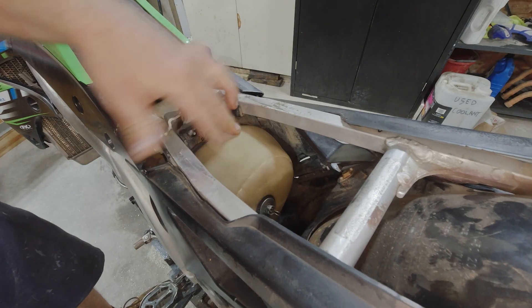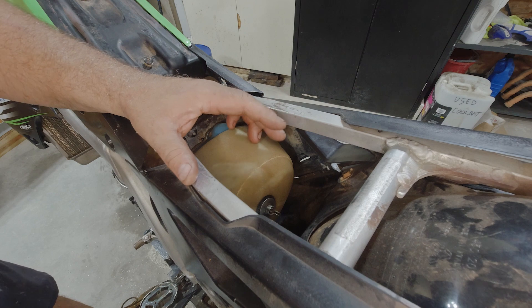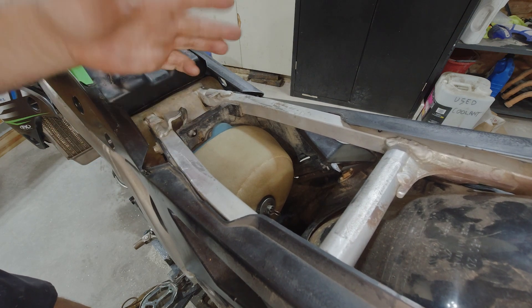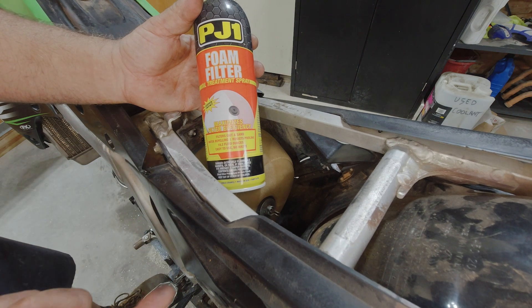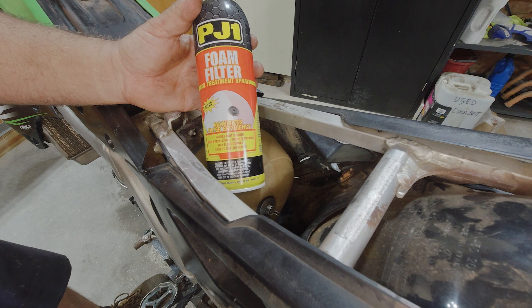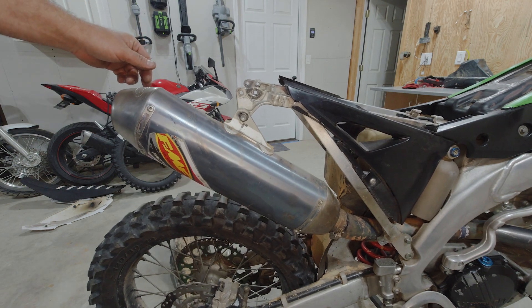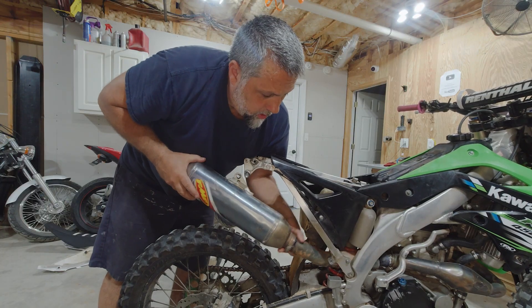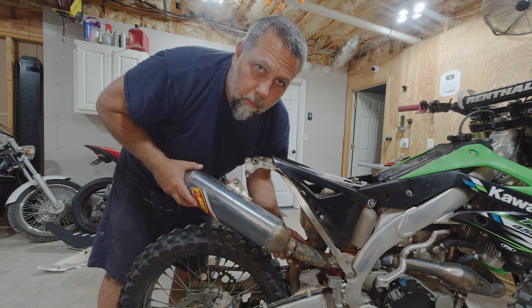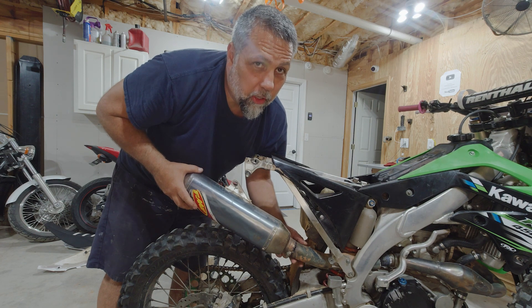The filter is in really good shape, almost looks brand new, but there's no oil in it. These things need to have oil — they're ridden in dusty situations and even good filters aren't enough to stop the fine particulate of dust from getting through. I like the PJ1 foam filter spray. Basically you take your filter out, clean it, let it dry, put a light coating on the outside and squeeze it through. This will stop all the fine stuff from getting through and it also repels water. I know a lot of you are saying why not just kick it and see if it'll start — I'm going to take their word for it that it doesn't, and even if it does, I want to go through the bike completely to make sure everything's good.